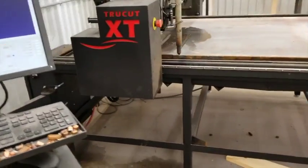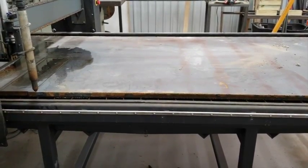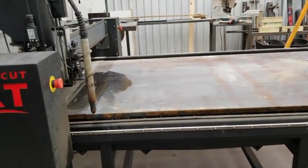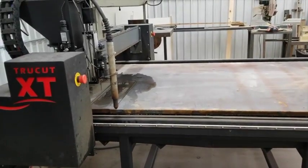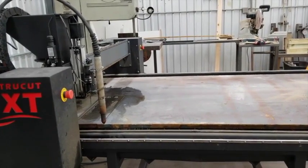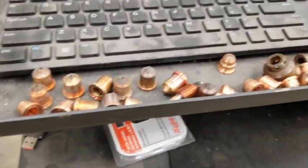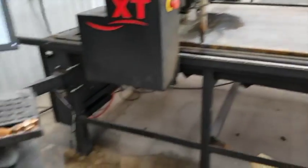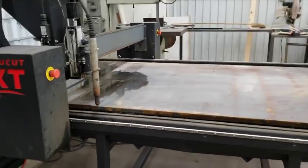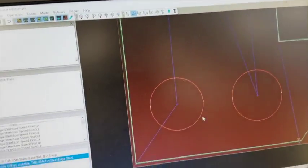I've got a set of consumables that are worn, and we've got this issue where I have a PowerMax 85 which is not rated to pierce one-inch plate. But as you saw, I got those holes for the taillights to pierce. I started a Facebook thread, Jim Colt responded, and one of his suggestions was to use worn consumables and do a layered cut — do your pierces with old consumables, then put fresh ones in to make the cuts, letting it pierce in the same hole the worn ones did.